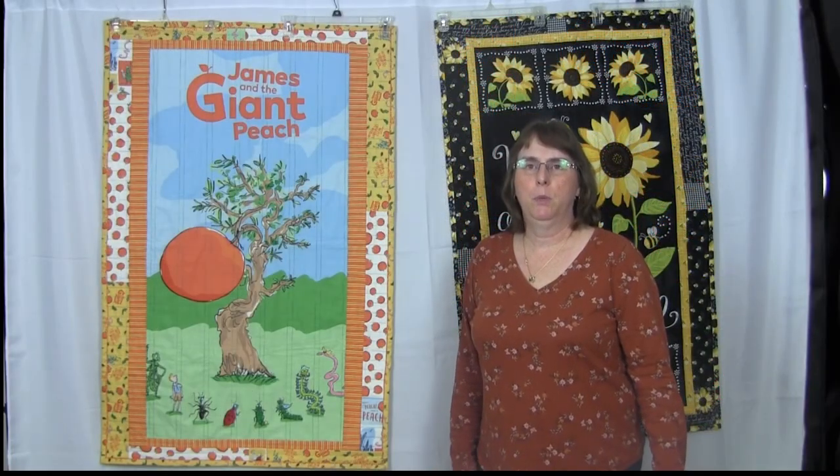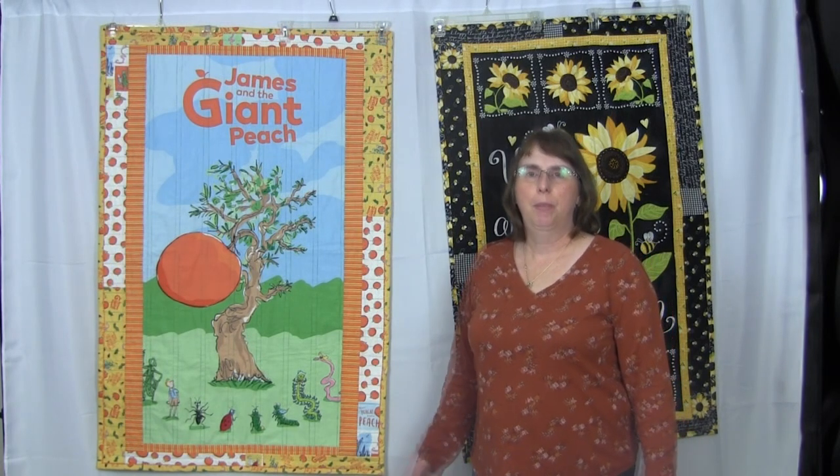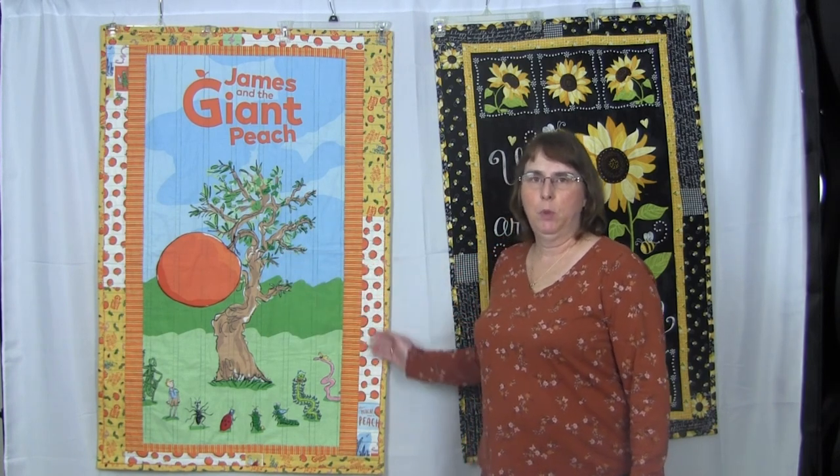Hi, I'm Kris from Needlepointers.com. Today I'm here with a new quilt tutorial. This is my James and the Giant Peach panel quilt with a scrappy border.